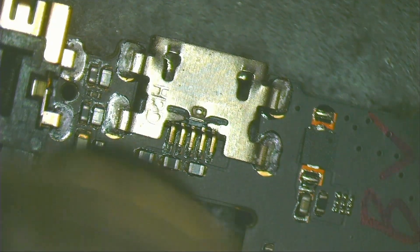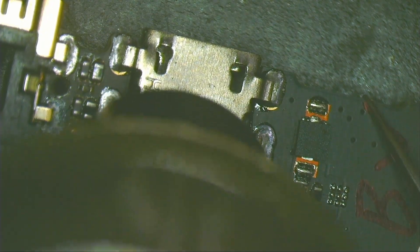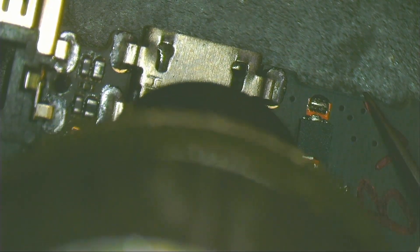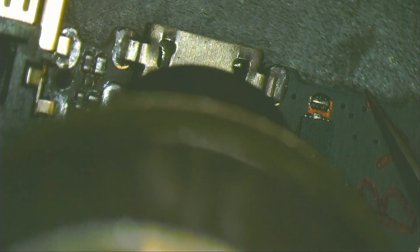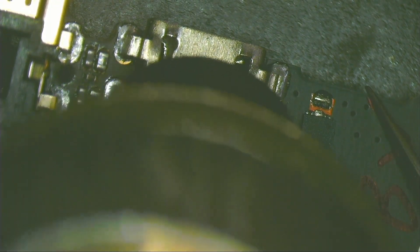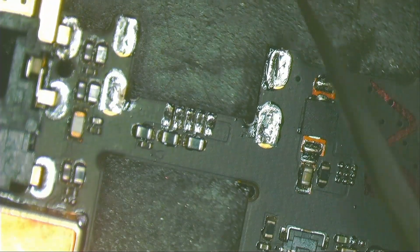Switch to microscope view. With my quick hot air station, I apply heat at 330 degrees Celsius and 80 airflow. With the tweezers, push the charging connector up gently. When the solder melts, the connector should come out easily.